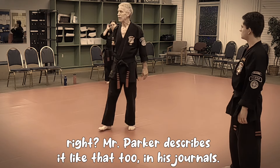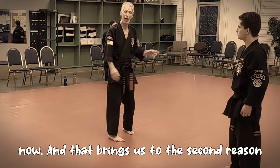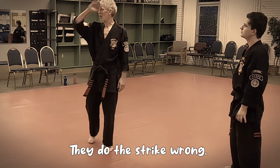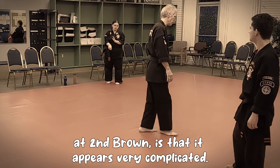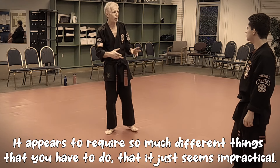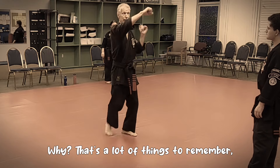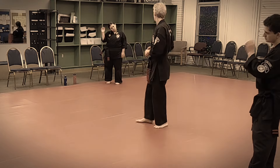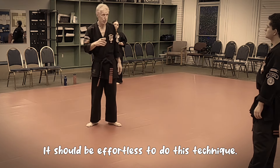Mr. Parker describes it like that too in his journals. That's the reason why we're doing the strike. And that brings us to the second reason why people can't do twirling hammers - they do the strike walk. The problem with a technique like this, a second round, is that it appears very complicated. It appears to require so many different things that it just seems impractical - that's a lot of things to remember. And that is due to lack of understanding the natural core and ease of this technique. It should be effortless to do this technique.